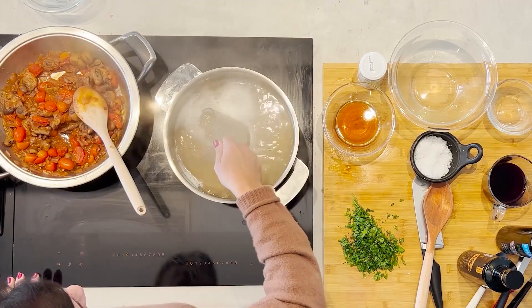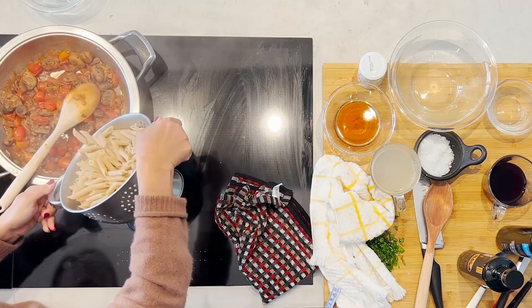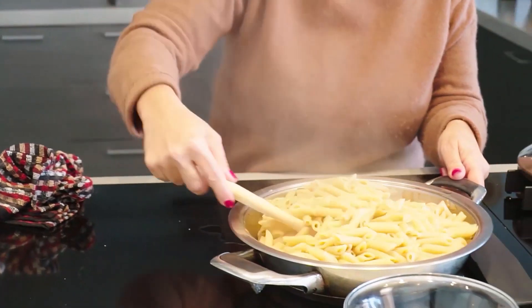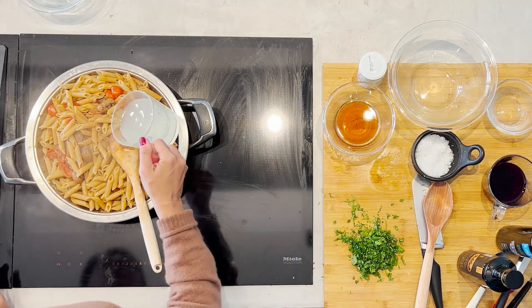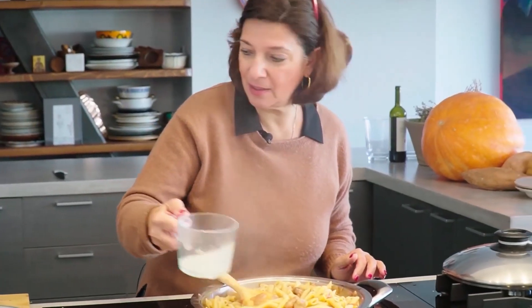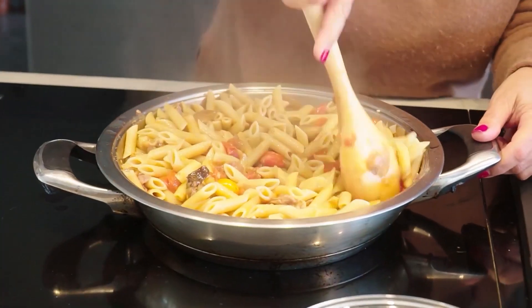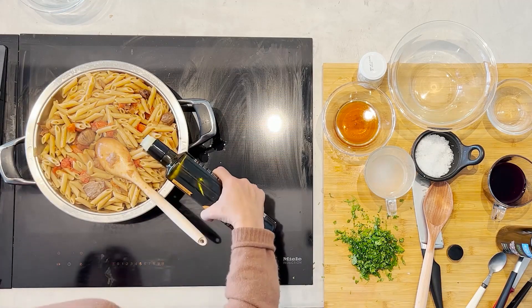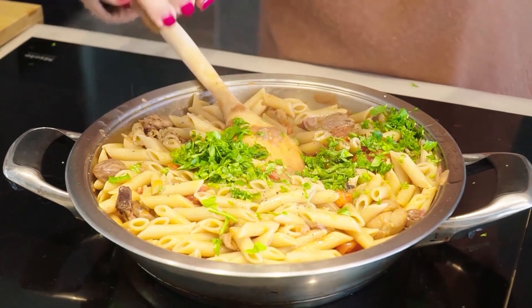I'll take a little bit of the pasta cooking liquid and get the pasta right into the pan with the sauce. Mix that all around. A little bit of the pasta cooking liquid just to give it some additional juiciness. And I'll add a little bit of my extra virgin early harvest olive oil, the parsley, and a little bit of black pepper.